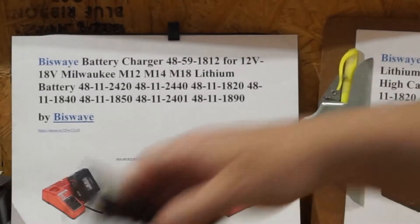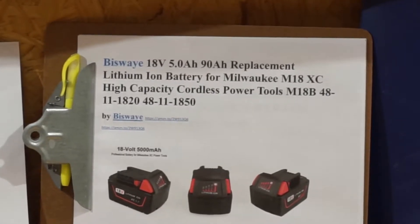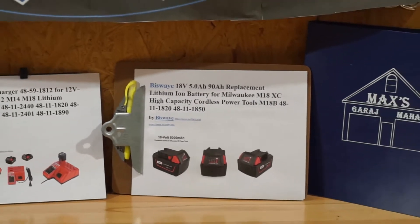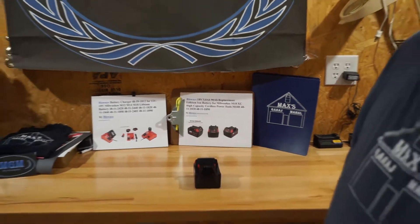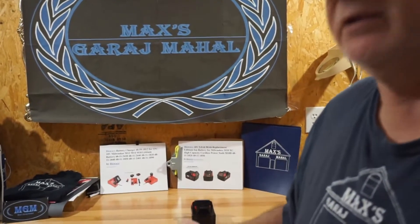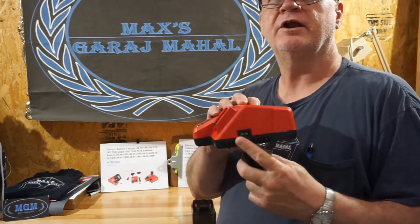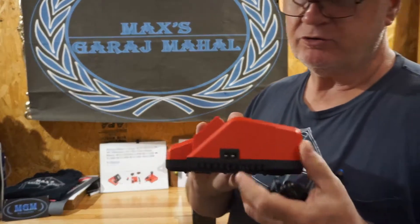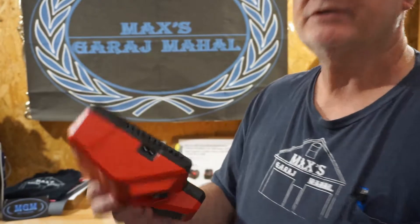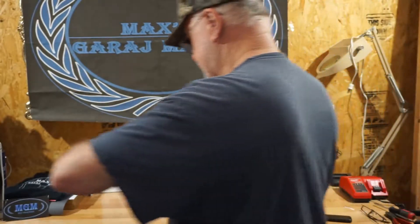What I really like about this charger is it has a detachable cord, and it's the same cord that fits a lot of other equipment out there. So if you mess up your cord you can use a cord from something else. It's a dual-head plug. Let's open that up and start testing.